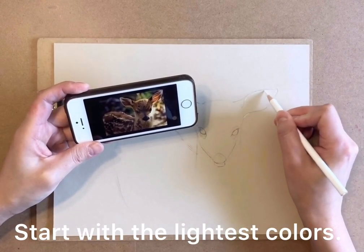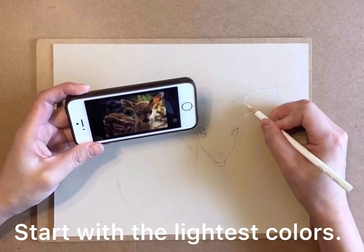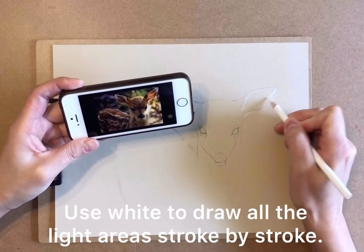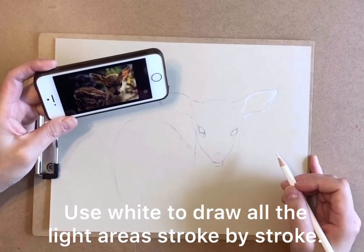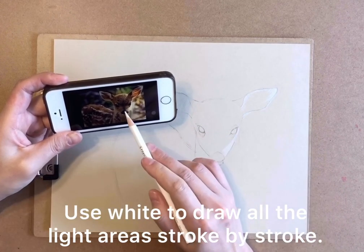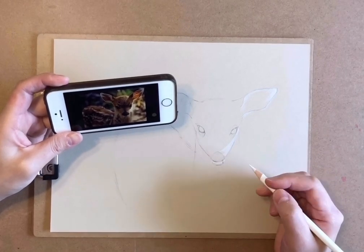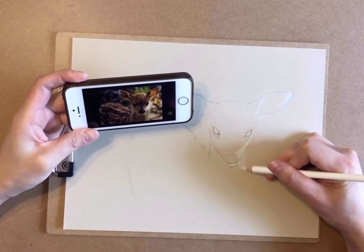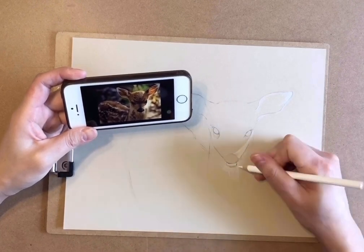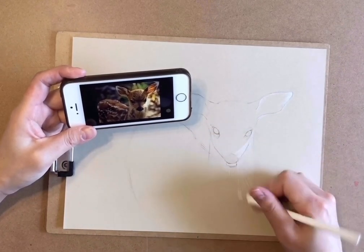We start with the lightest color, which is white.